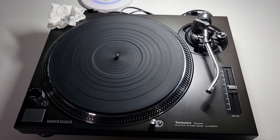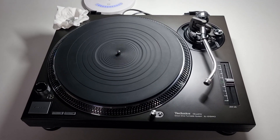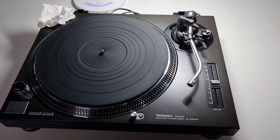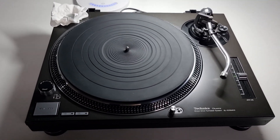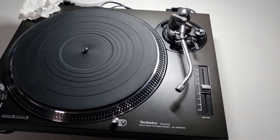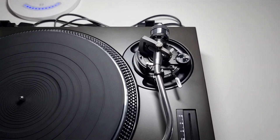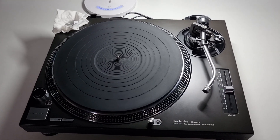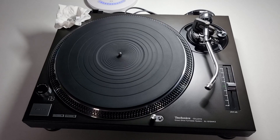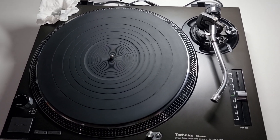A bit of background on this turntable: from what my customer told me, it was only ever used for hi-fi use, and I actually do believe him. When he bought it, I think it was part of a stack system. The arm, at some point because of the bearing damage, looks like it had been replaced — or parts of the arm had been replaced — because a couple of screws internally were incorrect, so somebody had a crack at removing the arm. The soldering wasn't the best either.